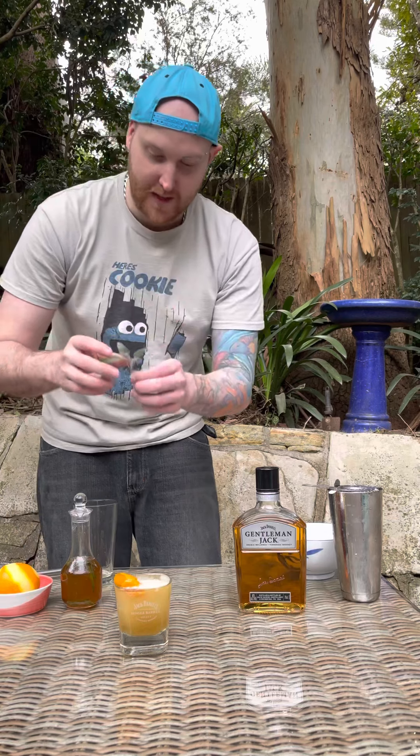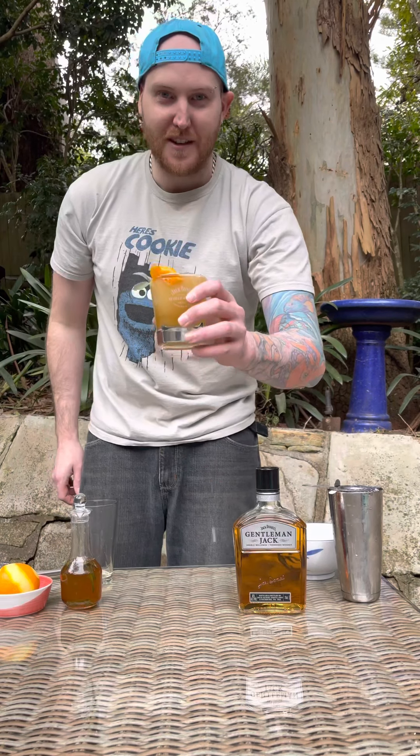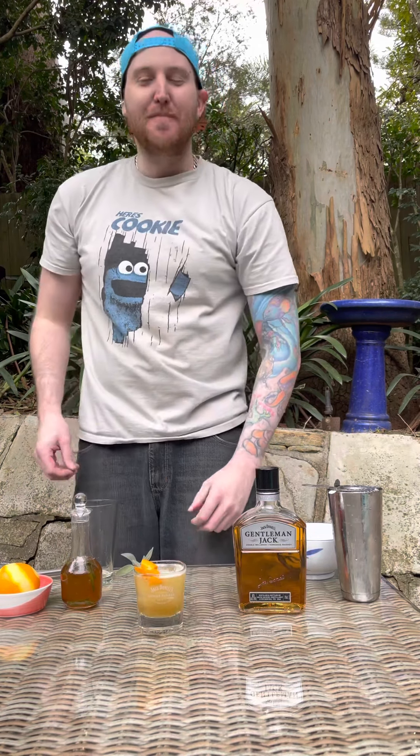And I've also got a few little sage leaves in there as well. And there you have it — the honey sage bourbon cocktail. Cheers. Mmm.